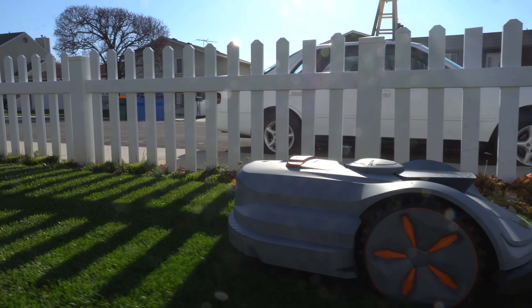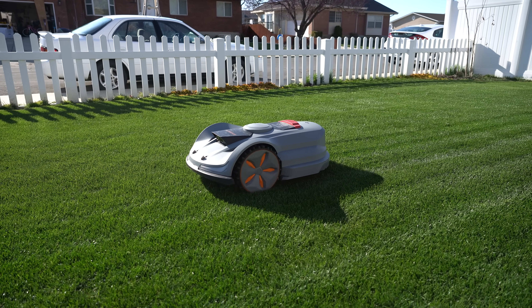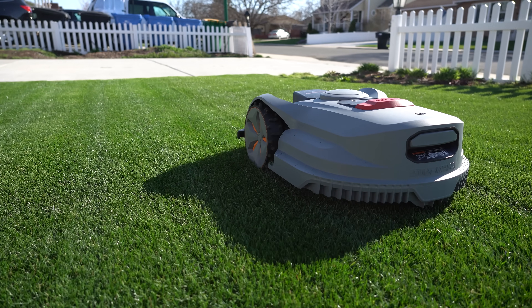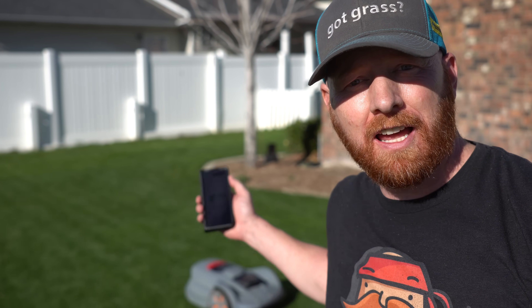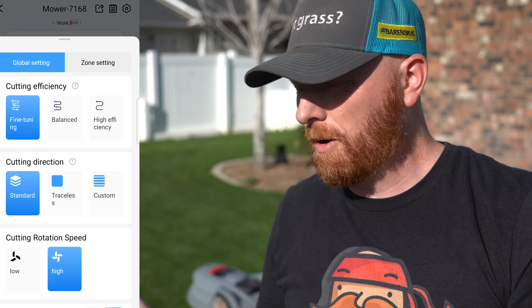Sunseeker is solving problems. One of the biggest complaints in the market has been 'I can't cut tall grass,' so they made the Orion X7 with a height of cut ranging from 0.8 of an inch up to four inches. So far cut quality has been really, really good. As far as software goes, they're using the robotic mower app, which has been more user-friendly than a lot of other apps I've used in the past. They're consistently updating the firmware and software, which I'm happy to see.